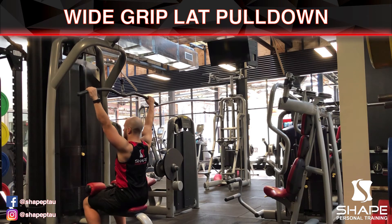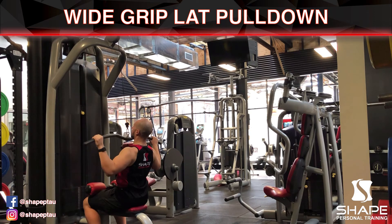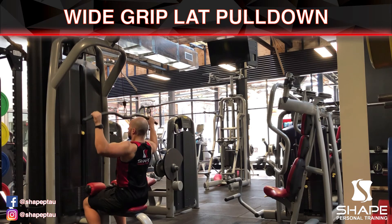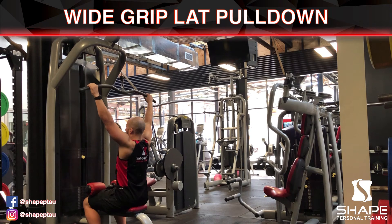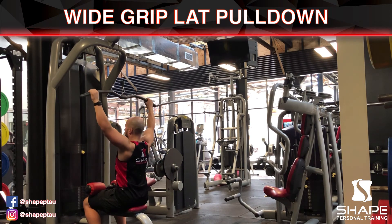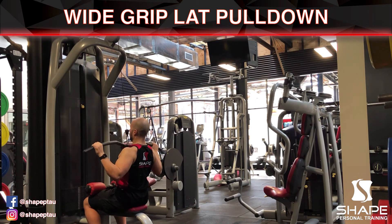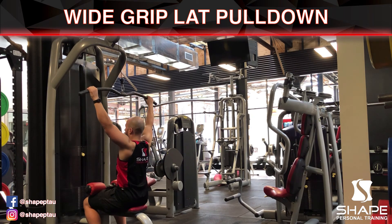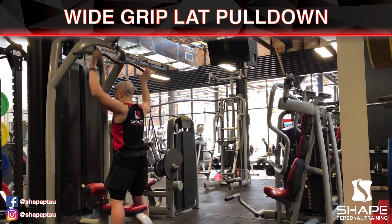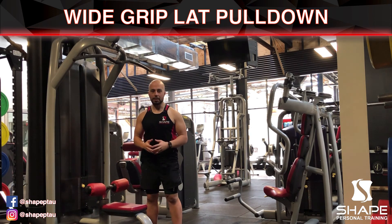Place your feet back in the correct position, lean back slightly, and you're going to pull down to the bottom of your neck and then go back all the way. Breathe in on the way down, out on the way up. When you are done, slowly stand back up, put the weight down gently, and that is how you complete the lat pull-down.